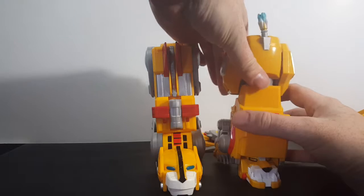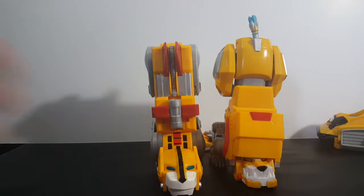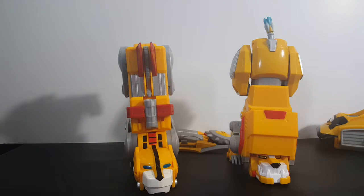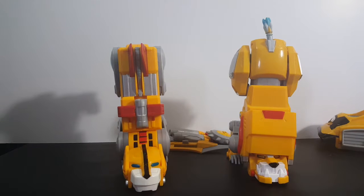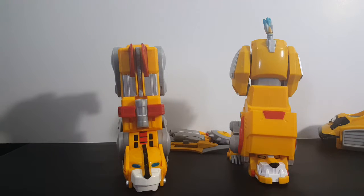There you have it, guys — the Voltron 84 Classic Legendary Yellow Lion compared to the Voltron Legendary Defender Legendary Yellow Lion. You can find these at Walmart, Target, or Amazon. Next Thursday we're going to be taking a look at the Voltron 84 Classic Legendary combinable Voltron in its entirety, and compare it to the Voltron Legendary Defender combiner — so make sure you tune in for that. I'm Shannon for Come Again TV — take care, everyone.